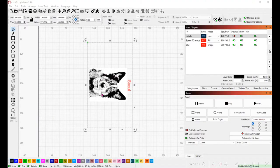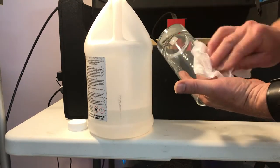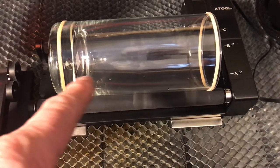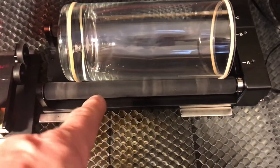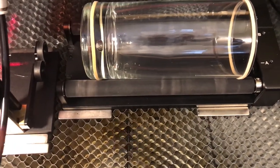I've loaded my image of Scout, rotated it, and added text with her name set to fill. I'm doing 50 millimeters per second at 60 percent power for both the text and the image. I use alcohol to clean the fingerprints off the glass and make sure it's clean, and you also want to make sure you get any sticker residue off. I put rubber bands at the ends of the glass so the marking spray doesn't rub off on the rollers, creating a slight offset.